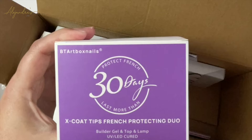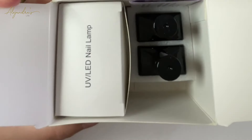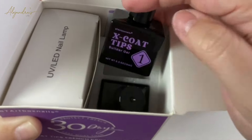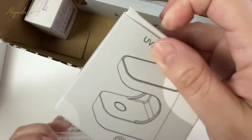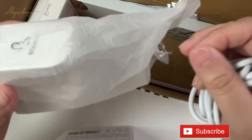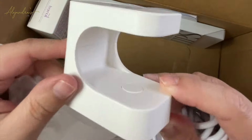In your starting kit from BT Art Nail, you will find your builder gel, top coat, and the lamp. The UV lamp has a 60-second and 120-second timer. It also comes with a USB-C cable, so it's practical and you can take it anywhere.